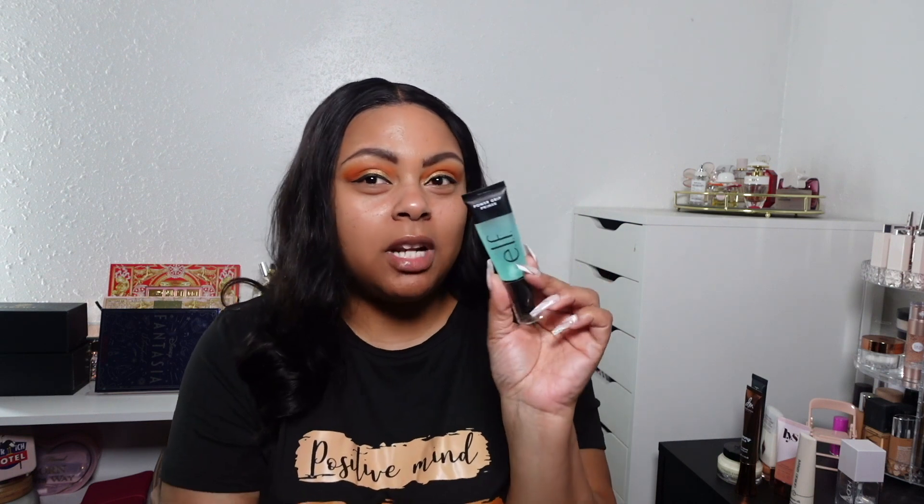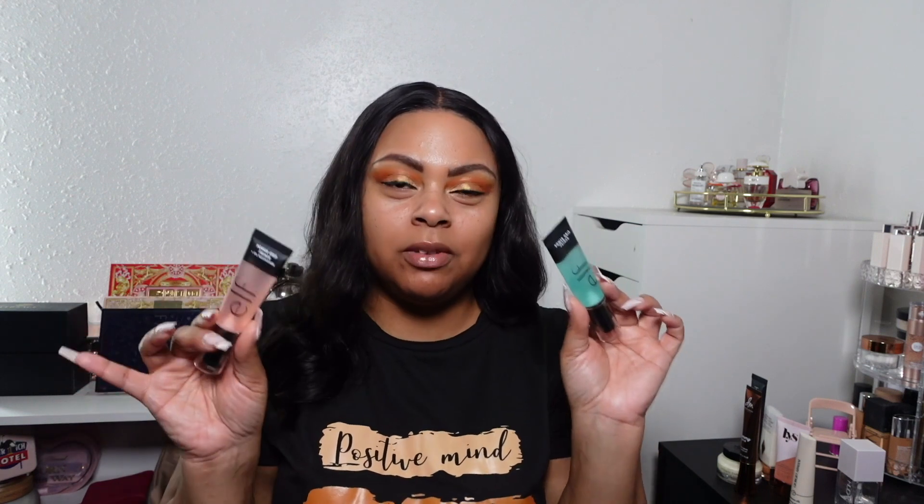Everyone talks about the e.l.f. Power Grip Primer as a dupe for the Milk. I have the original one and then the one with 4% niacinamide. They do grip your makeup, but they're not holy grails to me. The original I'd give four out of five — it grips the makeup and does what it's supposed to, but it's a little too grippy. The niacinamide version I'd give two out of five — I can feel it sitting on my face, whereas the Milk Hydro Grip absorbs into the skin. If I'm going to repurchase either, it'd be the original, to keep it affordable.